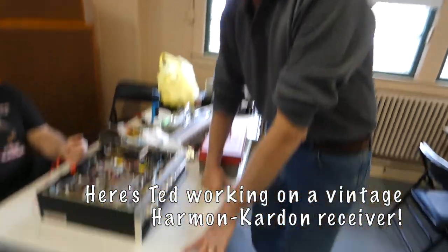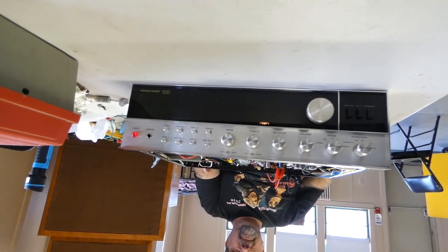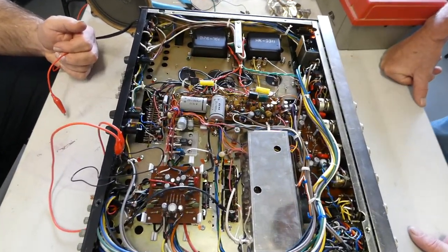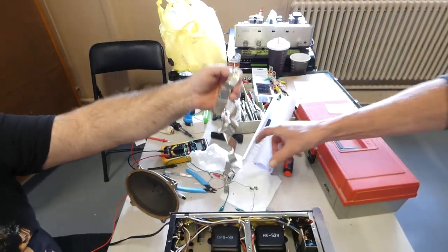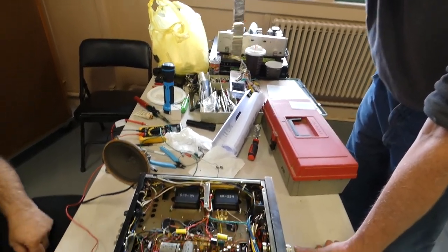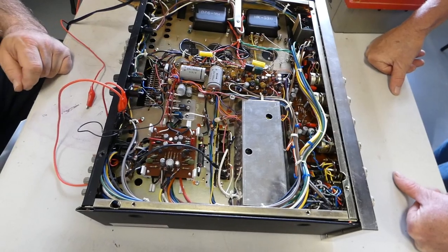We're doing hi-fi gear. Harmon Kardon — just fixed it. It's a Twin Power 9.30, about a $600 receiver. I had to do two driver stage caps. It had a capacitor fail — here's what's left of it, and here are the old oil caps. It went boom. We got it up and running, did deoxid on all the controls, and we're going to give it a final test.